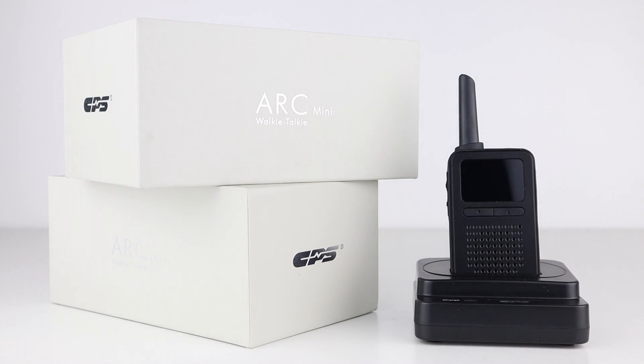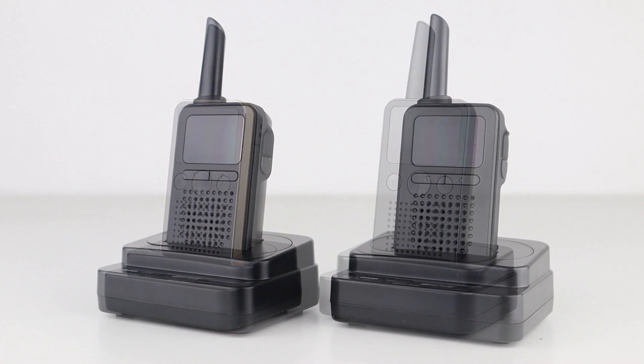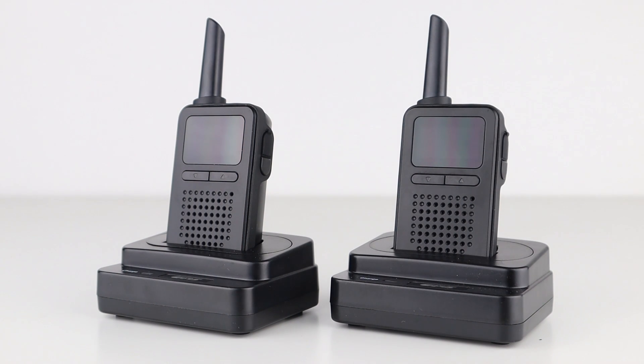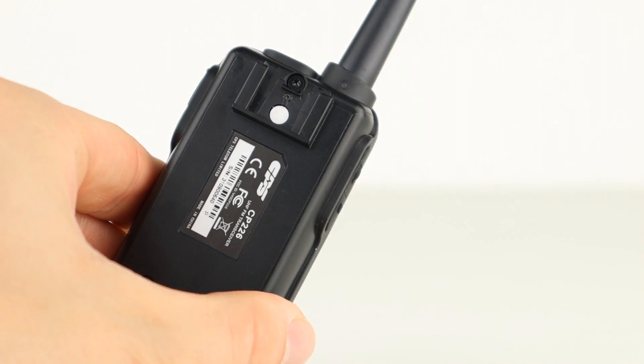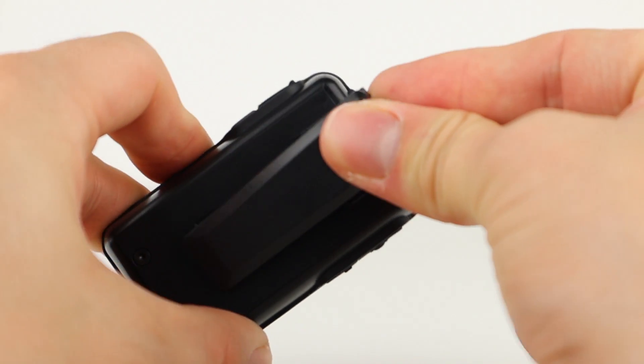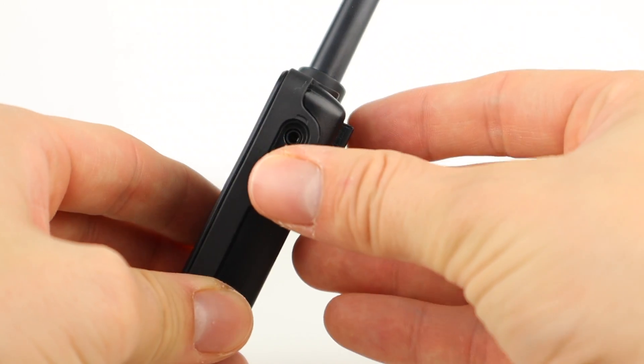This is another really cool looking PMR handset that's only just come onto the market. I recently reviewed the CP228 from CPS and it's a great performer, so if you've not watched that video it's on the screen now and also at the end of this one. As you can see it's a tiny little handset, smaller than a pack of playing cards, and has a rubberised rim all the way round. This is because the radio is waterproof. The battery compartment on the back is screwed down to protect it from water ingestion and the earpiece cover is also rubberised but needs to be kept closed around water.